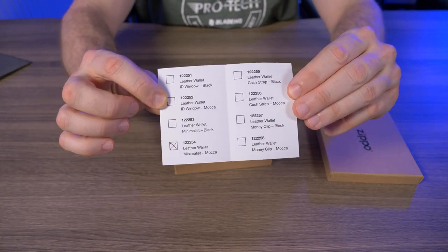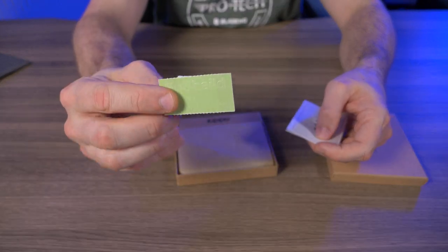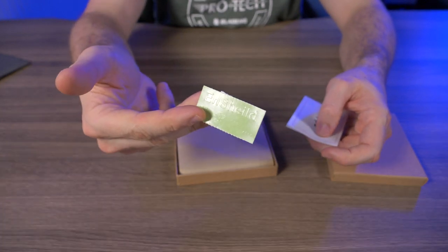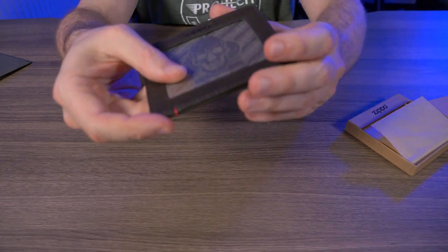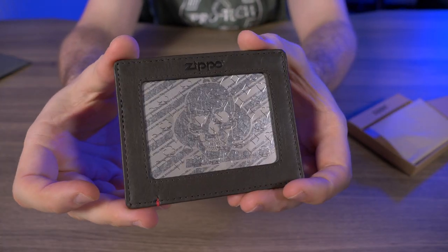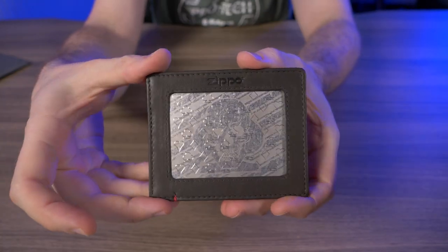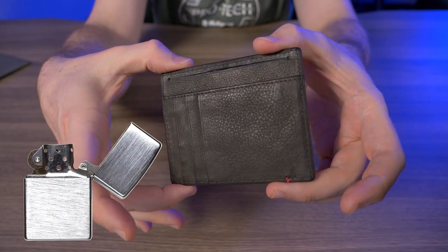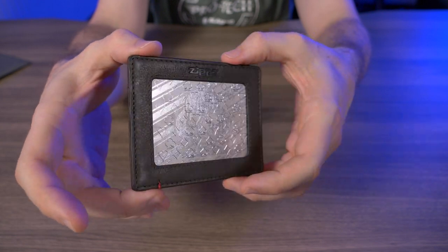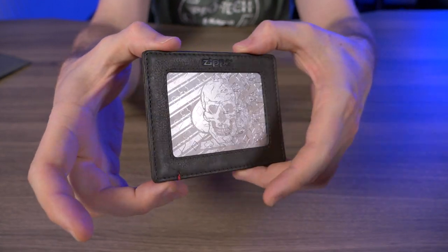Inside we have identification of what this wallet is and then whatever else is in there. Now let's take the Zippo wallet out of the box and get a nice close-up look. I had no idea that Zippo made wallets — I just thought they made lighters and matches, but I stumbled upon this while surfing the web looking for new wallets to show you guys.